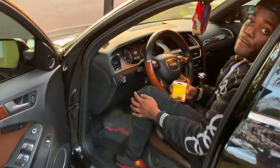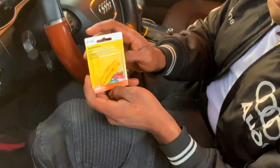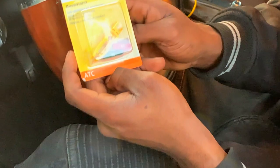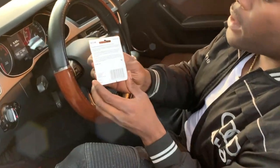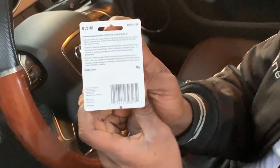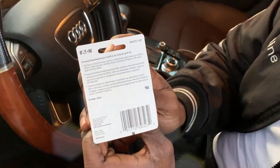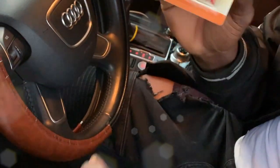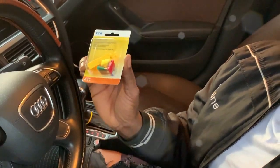First thing first, you're going to want to run to your local Walmart or Lowe's and purchase one of these fuse emergency kits. As you can see, it comes with a 5, 10, 15, 20, 25, and 30 amp fuse. It did not come with a 35 amp, but I did some research and you can find a 35 amp on eBay or Amazon.